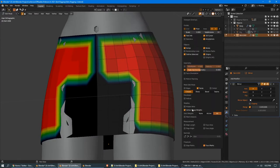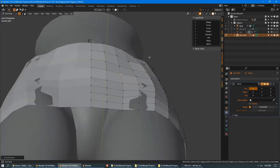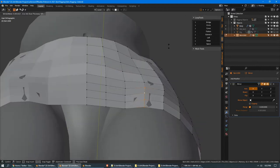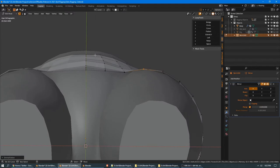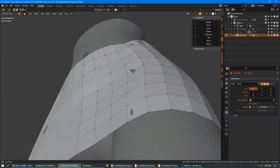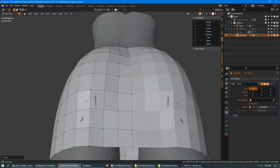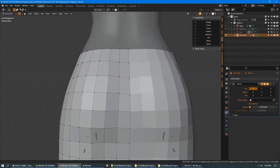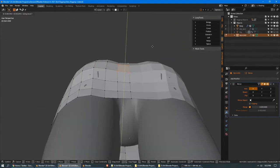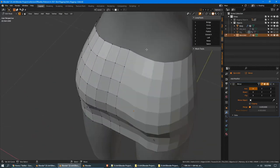Now we can go in by hand and do any spot cleanup. I'm going to turn off vertex groups. Anywhere I feel like it needs to come out a little bit, let's use Alt-S to shrink and fatten. I want this to conform to the body underneath, but it is supposed to be a stretchy fabric, so it should have a little bit of give — where it's stretched over here, it shouldn't pull back towards the body on the inside too much. You could go into sculpt mode and do this there, or whatever tools you're happiest with.